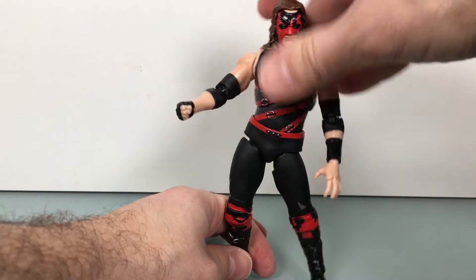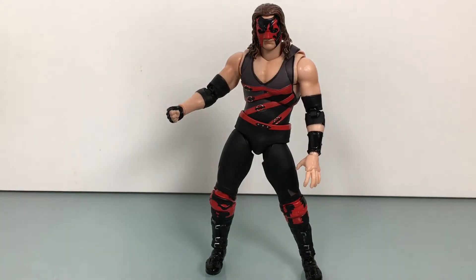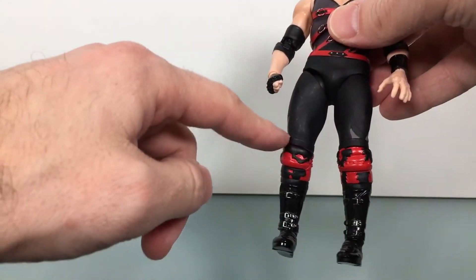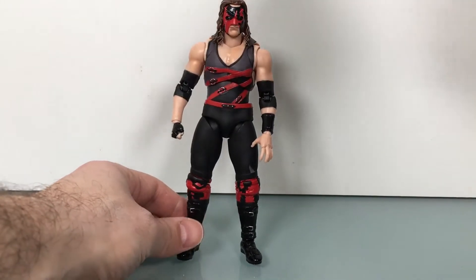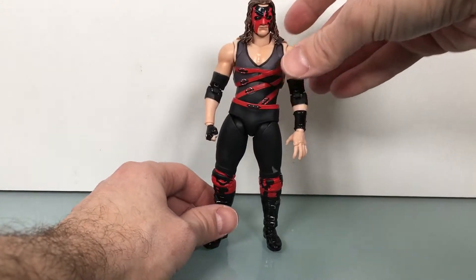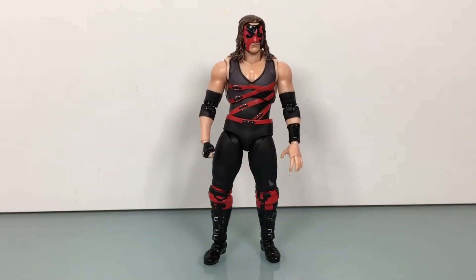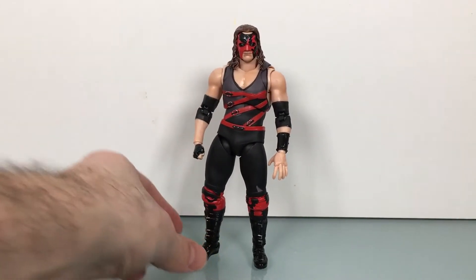There's his articulation — not bad. Some things I would do a little different. There are some really nice joints, but I feel like there are a few things actually missing that would really enhance this figure. Like a bicep swivel, or some sort of boot cut — that would be nice. But it's a nice figure. It looks good. If you like Kane, if you like the Attitude Era, or post-Attitude Era Kane — he was very prominent for a long time. This is a really good figure to have and definitely one of the better ones in the line so far.